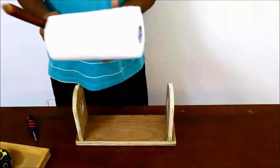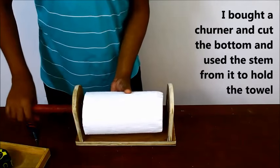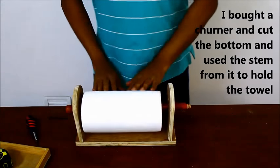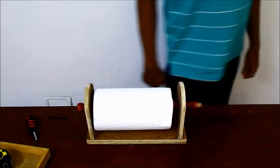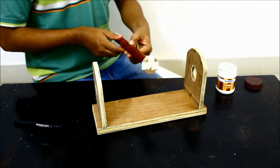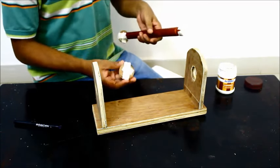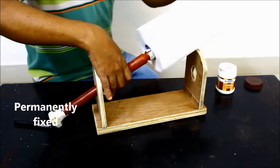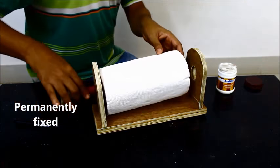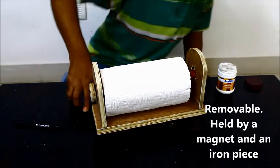The paper towel holder is almost ready to use. Insert a wooden stem through the holes and the towel roll and your paper towel is just about ready to be put to good use. To hold the stem in place inside the holes, I permanently fixed a circular piece of wood on one side of the stem. While on the other side, I used an iron piece and a magnet to make it removable.